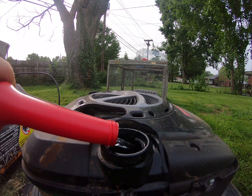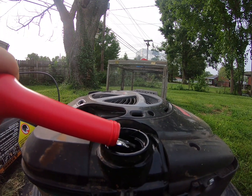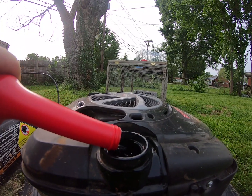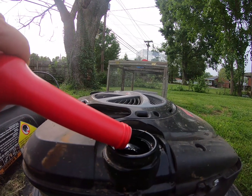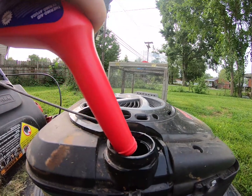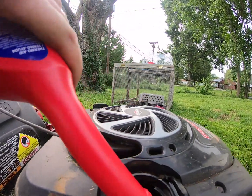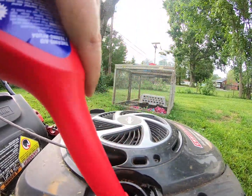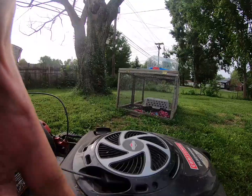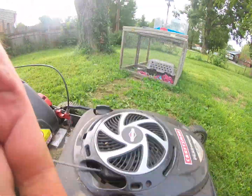This smells exactly like rubbing alcohol. Just so you guys know, I paid like 97 cents for each one of these — this is a little two-dollar experiment. She's in there; as you can see that is just about all that's in there.